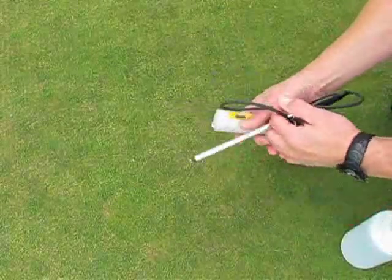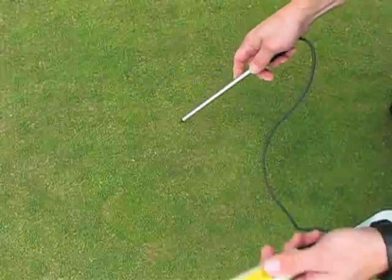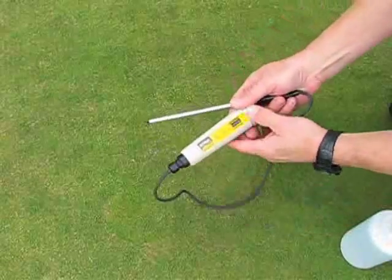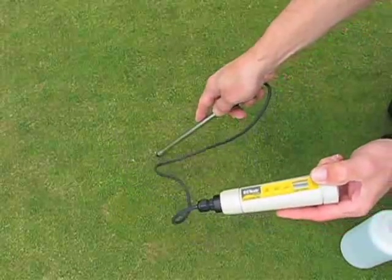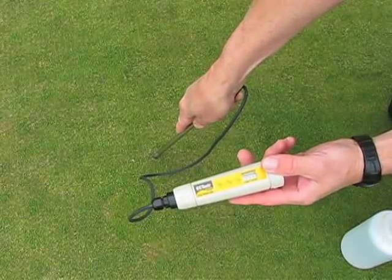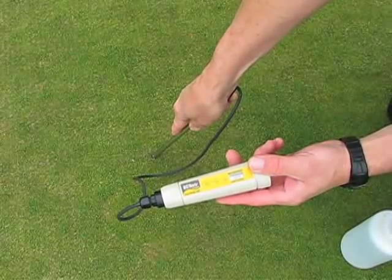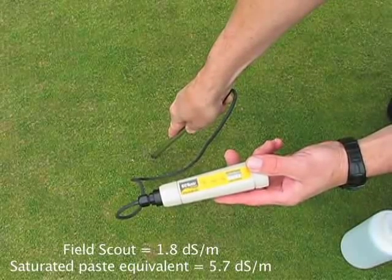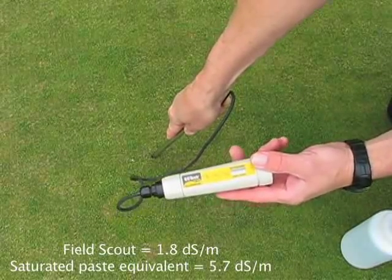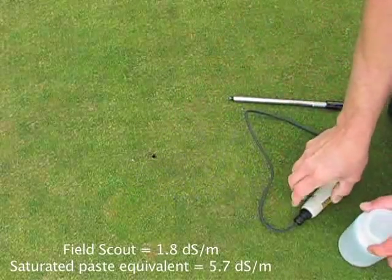The way I like to use this meter is to pick an area that you're looking for, and then you gently push the probe directly into the surface of the turf, making sure that you have a constant motion. Watch the readings as the meter goes up and down through the layer, and you take the highest reading that you see as you're pushing through that layer. In this case, we're getting about a 1.8 reading on the FieldScout.